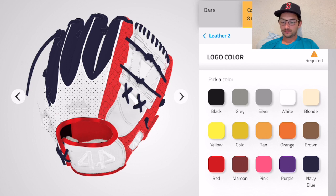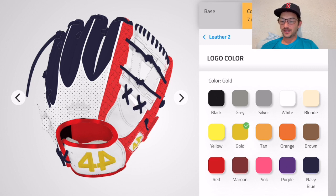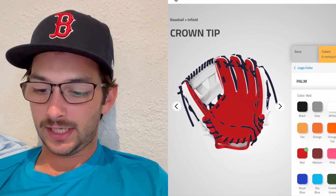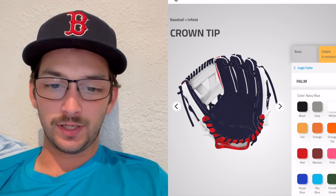Okay the logo color — we gotta do gold. We gotta have some gold in there for the short king's crown. And that's it right there — gold logo.